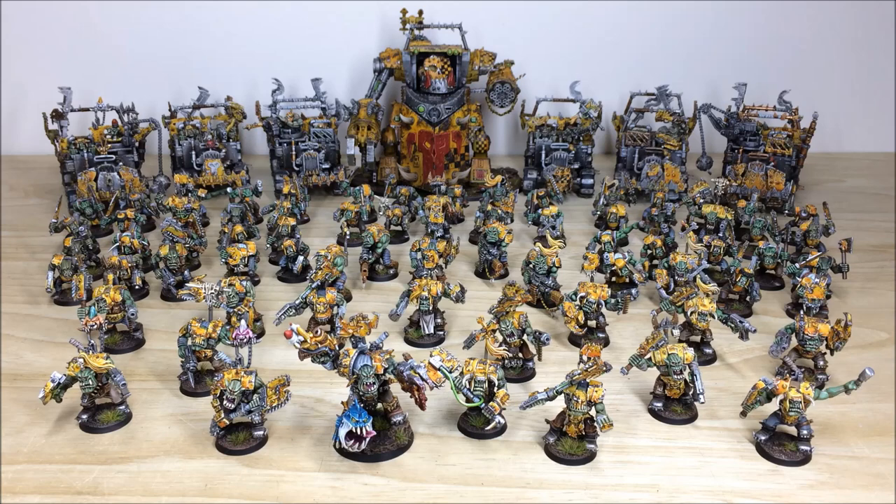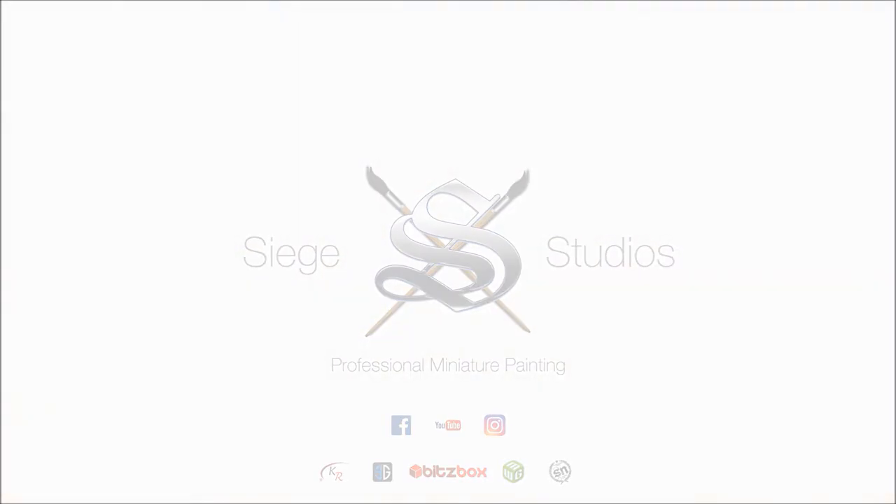Thanks for sticking to the end of the video. I hope you liked all the models in this commission completion video — it's been a great project. Personally my favorite model is the Warboss. If you're interested in a commission with us here at Siege, head to our website — the link is in the description — go to the contact tab and complete the contact form. Also in the description you'll find links to our social media: Instagram, Facebook, Twitter, and more. Please like, give it a thumbs up, drop some comments below, and if you're not a subscriber, please do subscribe to keep up to date. See you on the next one — take care, bye!